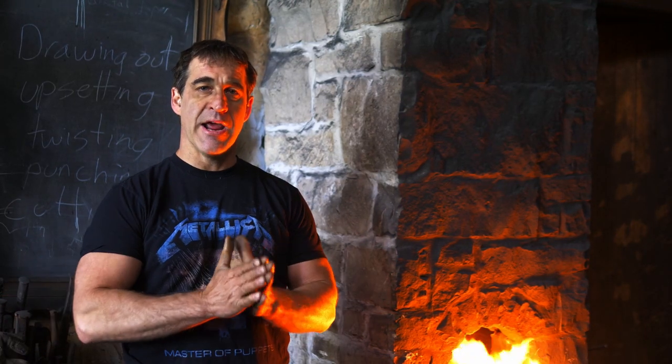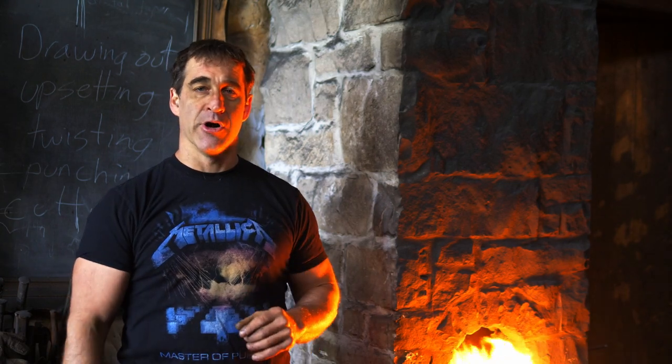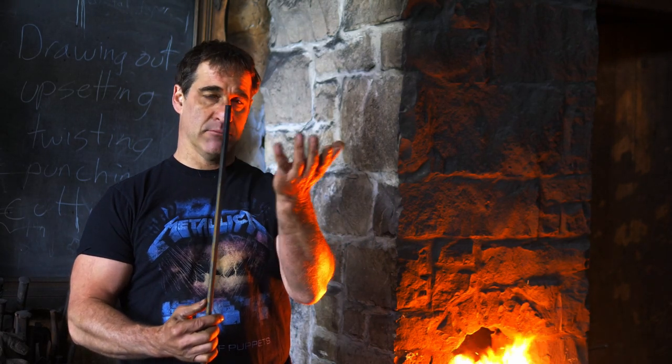Hi there, I'm Thack and welcome to Thack Ironworks. Today we are going to make a traditional shepherd's crook handle. I'm going to be using a piece of 3/8 square bar, and let's get started.